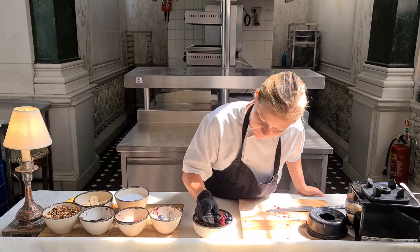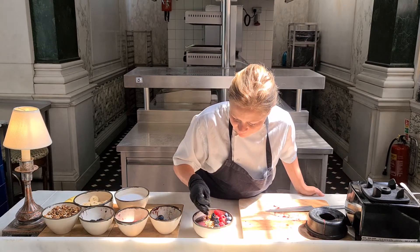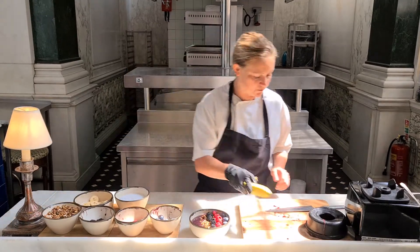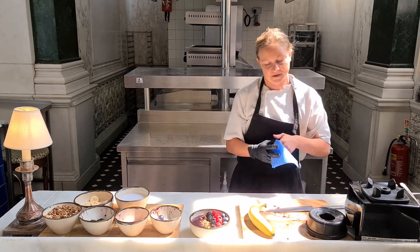You can see this dish is really filled with some lovely, lovely goodness. There's lots of fruit — very, very healthy. The acai, as I'm sure you all know, is a superfood: good for the brain, good for the heart, good for the skin, good for everything.